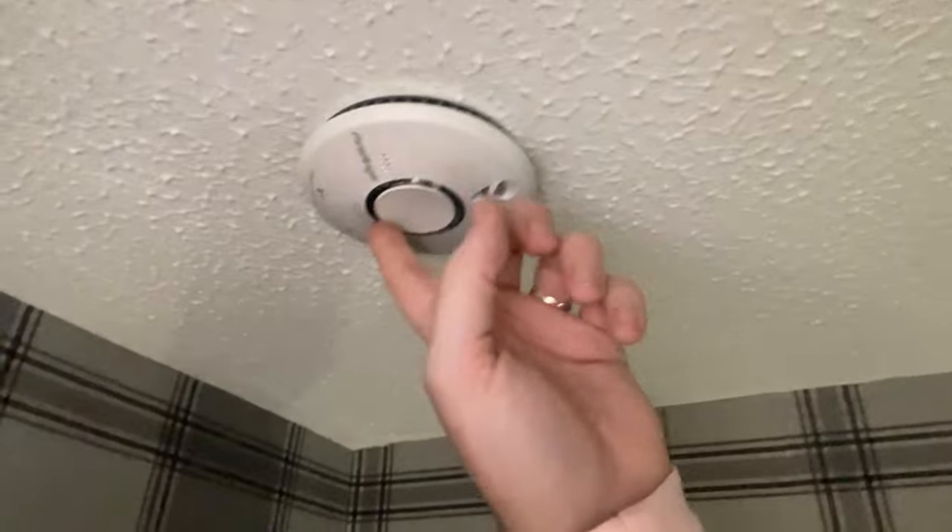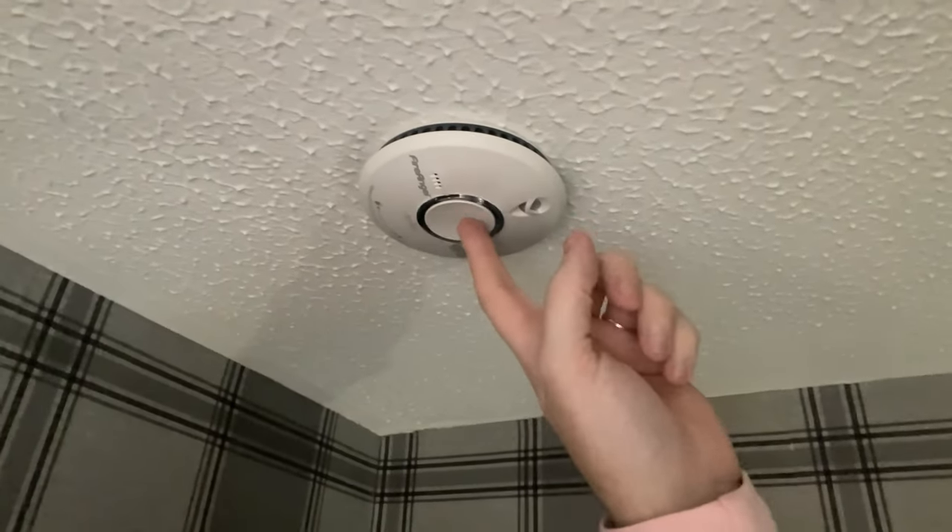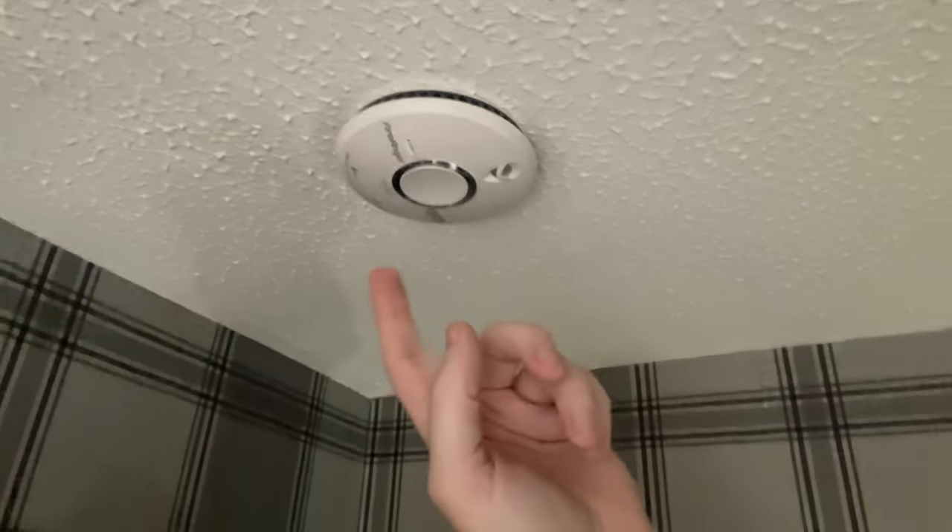As you can see here, you've got the smoke alarm and on here you have this button in the middle. This is a particular Fire Ranger one — all you have to do is hold it in like so.